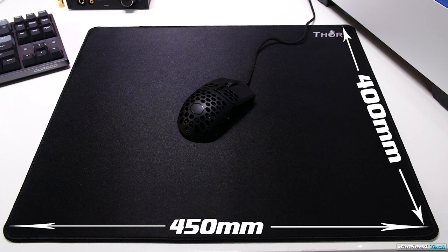I'm Brian P, you're watching Bad Seed Tech, and today we're checking out the two new Thor mouse pads from X-ray Pad. For transparency, these were sent out by the guys at X-ray Pad, but as you should know by now, that doesn't affect my review in any way.